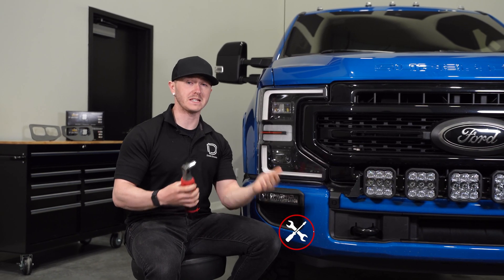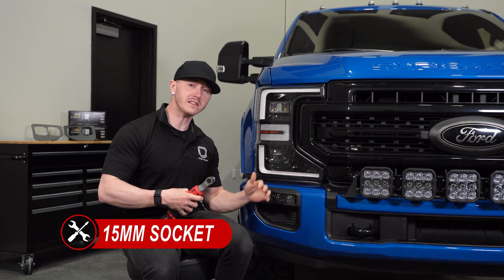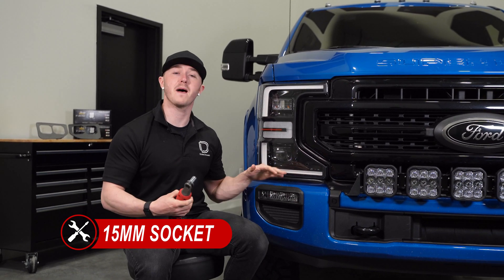Our first step will be to grab a 15mm socket and move underneath the vehicle to remove four bolts from the back of the bumper.